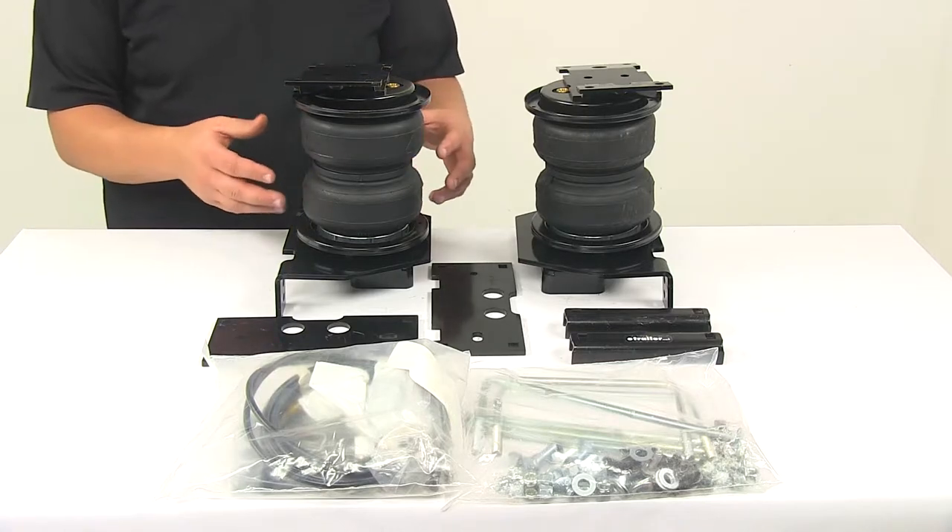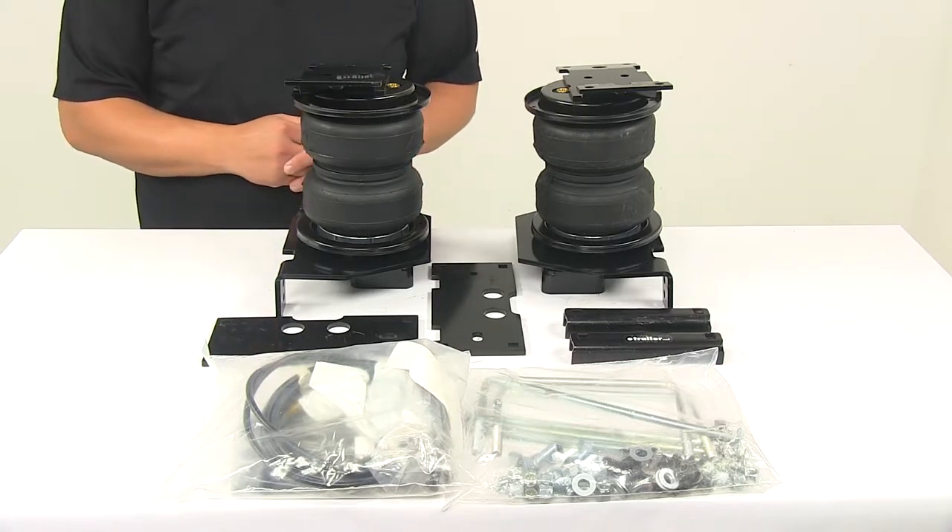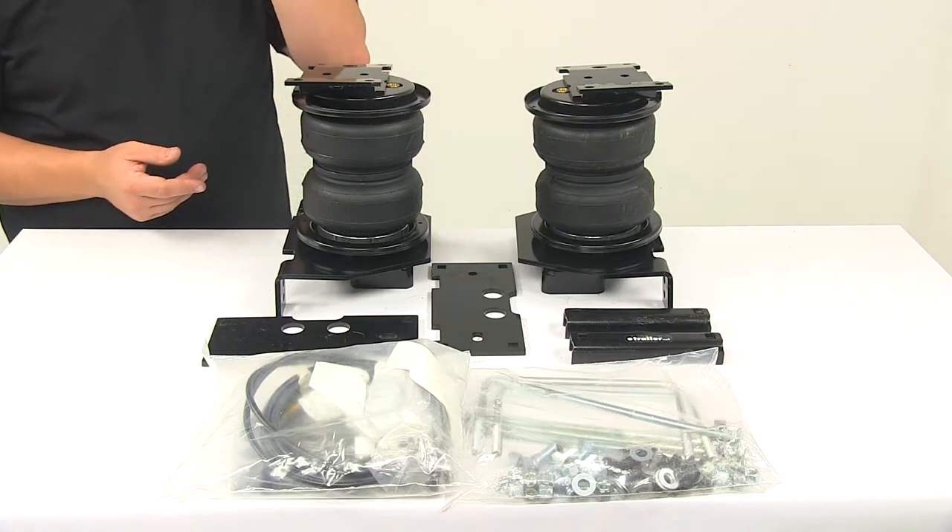This is a hybrid spring system that combines the adjustability of air springs with the reliability of jounce style springs.